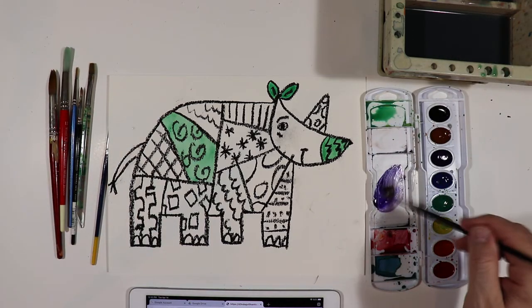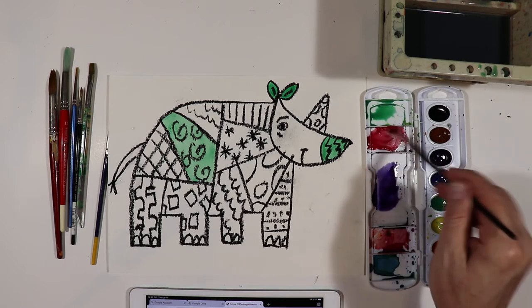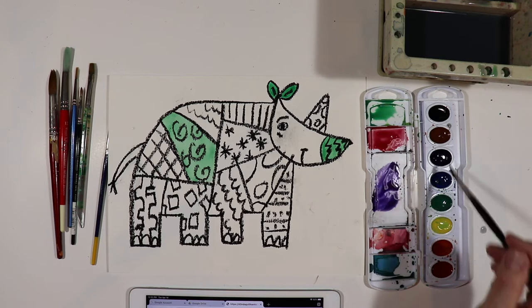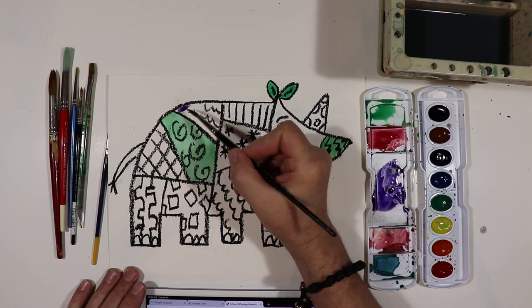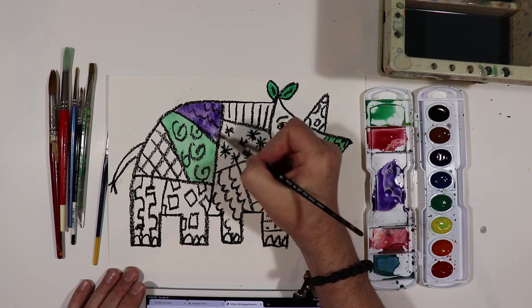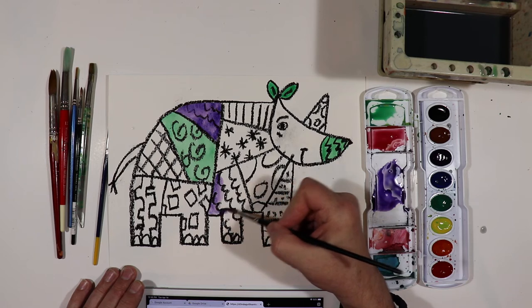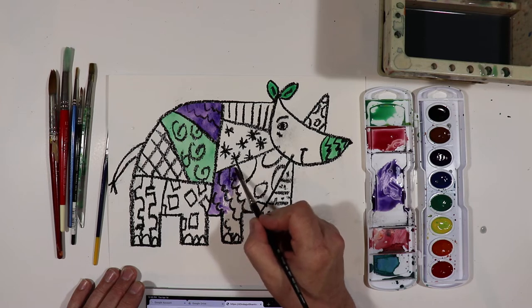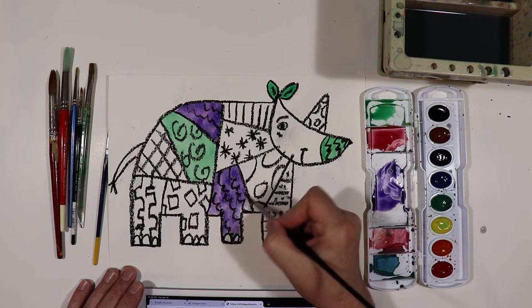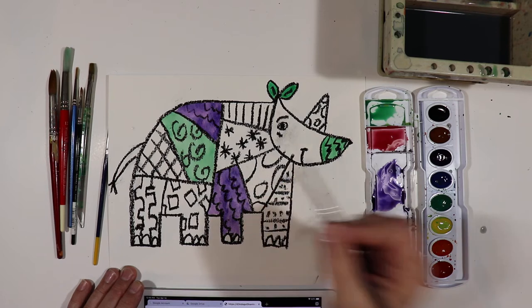We're going to do purple in this big section. We're going to mix red in and do purple here. Now you want to be really careful that you stay within your shape, because if you have a wet color like the green, the purple would mix in there if it's wet. They kind of all bleed together because water is called a vehicle for the paint, and the vehicle makes the paint move — just like a car is a vehicle that makes us move. The water makes the paint move.